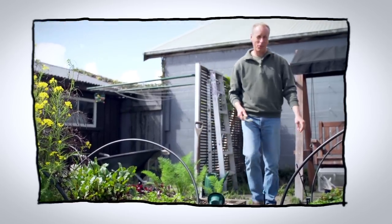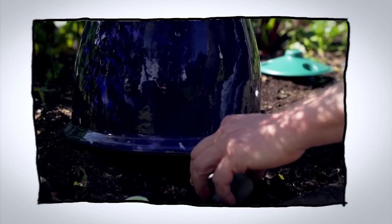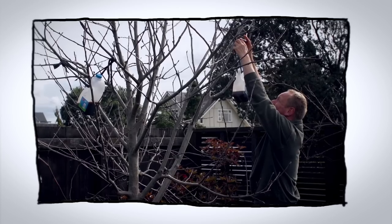Hello and welcome to Organic Edible Garden. As the moon is now in the last phase, it's a good time for garden maintenance. This week we're going to look at slug and snail control. And it is this time of year, before the buds open up, we want to hang our coddling moth traps in the tree.